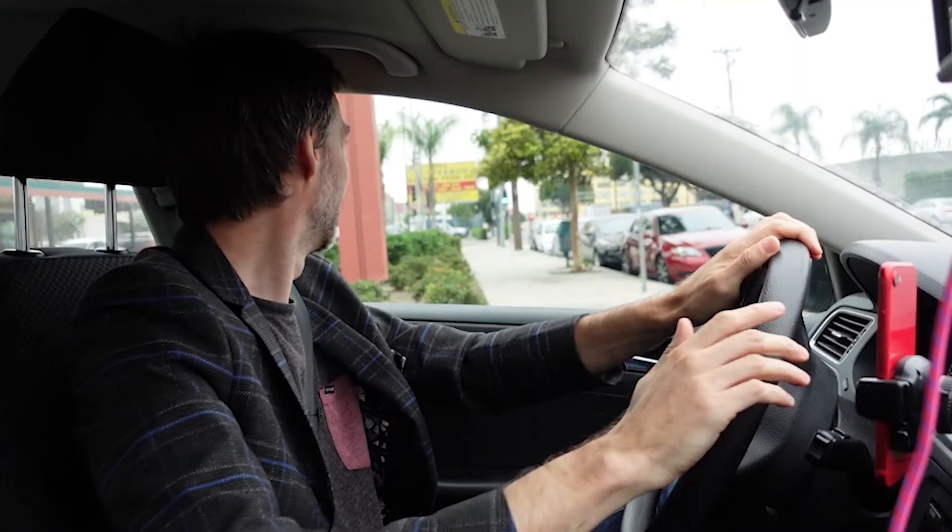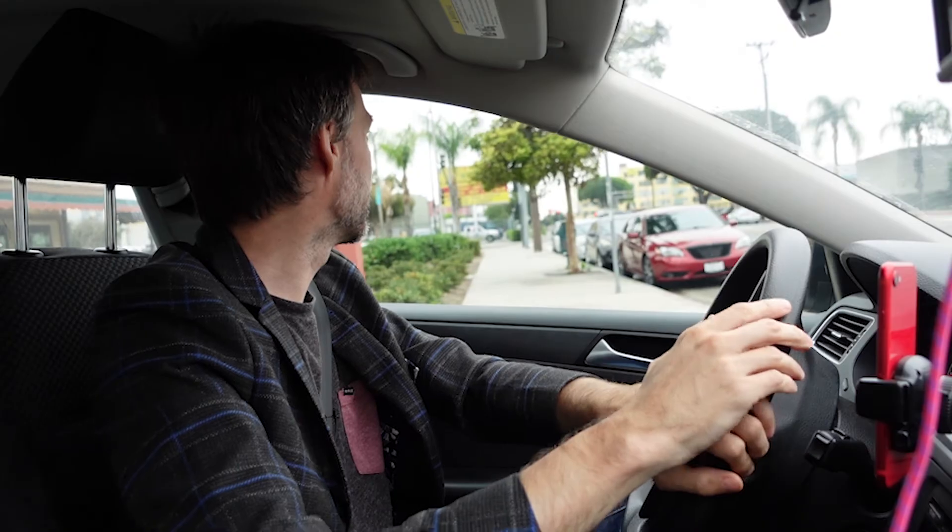Sony's autofocus is so responsive that I don't really shy away from it, on the gimbal or off, but Blackmagics and Canons aren't nearly as reliable.